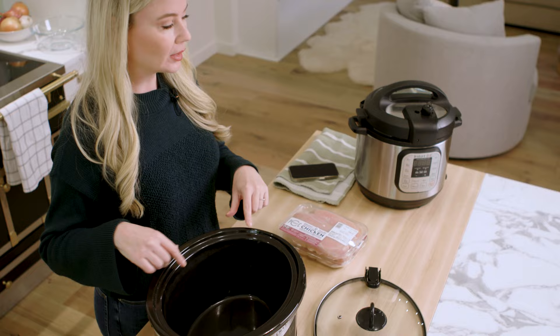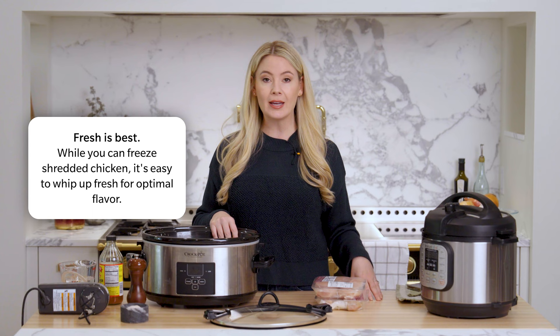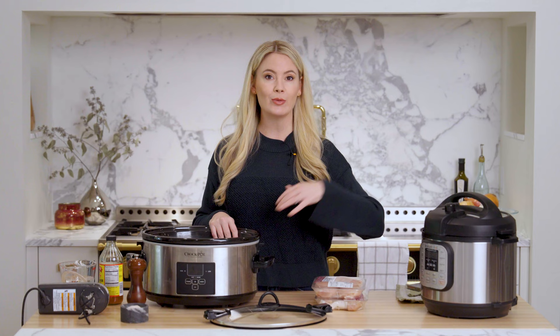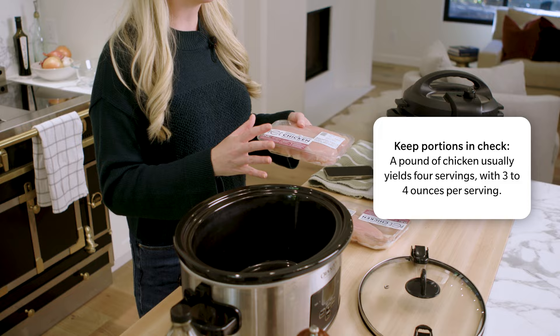I'm going to show you two different ways to make shredded chicken. One is in the slow cooker, the other is in the instant pot. You can of course roast chicken, which is delicious, but this way of making chicken doesn't have any oil in it so you can really turn it into anything. We just use a little bit of salt and pepper for seasoning, and it keeps in the refrigerator for about four days. A pound of chicken is generally about four servings — three to four ounces is about one serving.